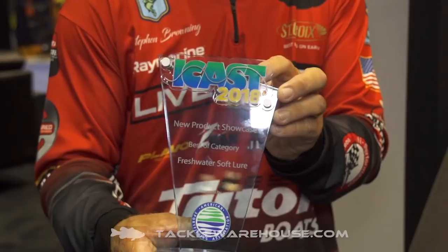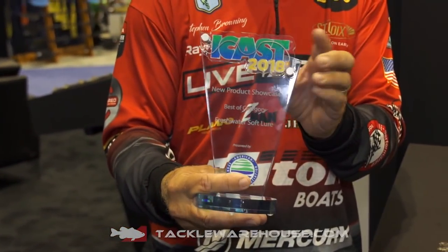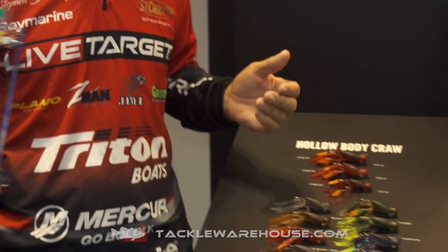Hey gang, Stephen Browning here at ICAST 2018 with the newest member of the Live Target Lures. We've just received the Freshwater Soft Bait category Best of Show with our new Hottabali Craw.